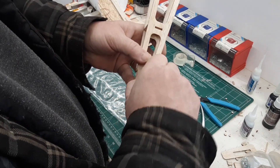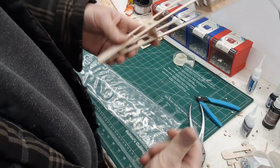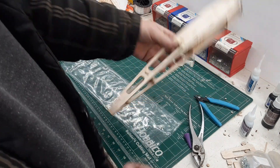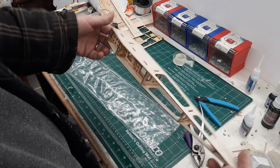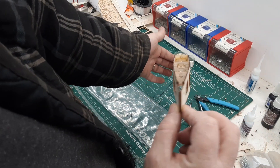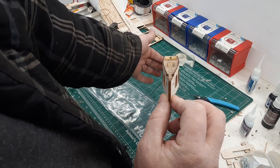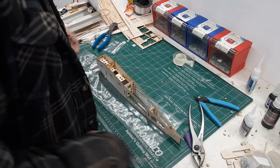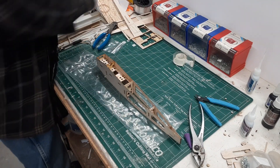Now that the glue in the back has dried nicely, we can take that piece of tape off. The fuselage sides are nice and straight and flat. Next we will do the cross grain.